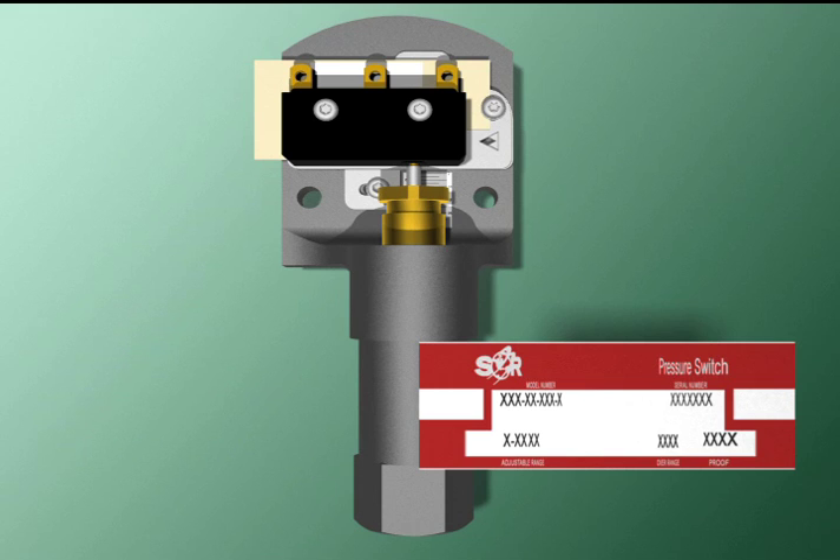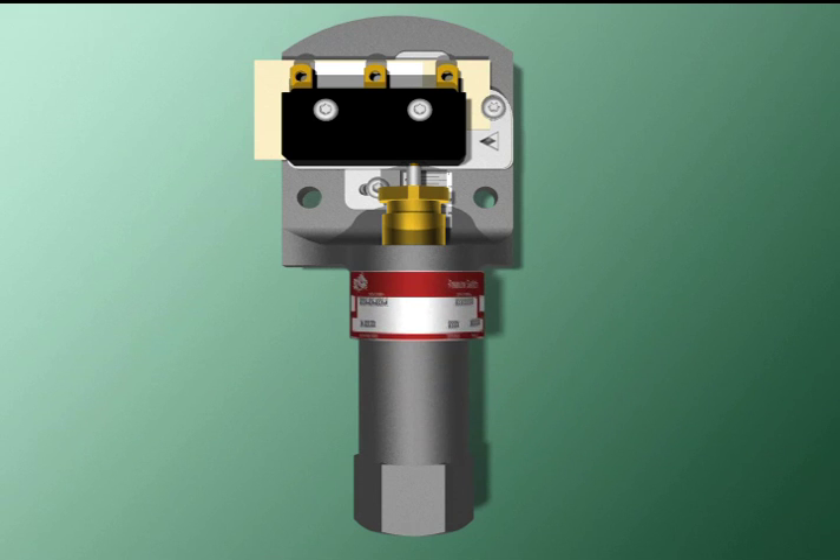The metal tag is permanently attached to the housing, not the cover. This way, all the vital information stays with its switch and can't end up on another unit after routine plant maintenance.